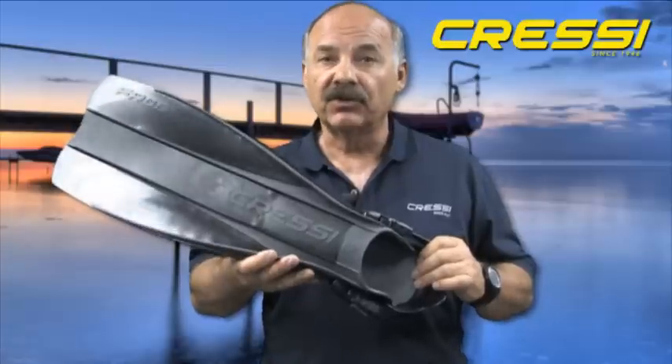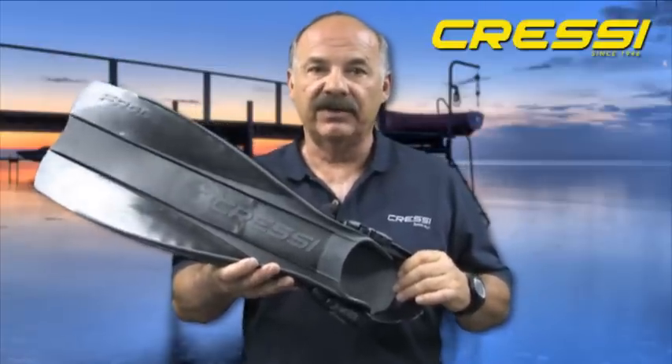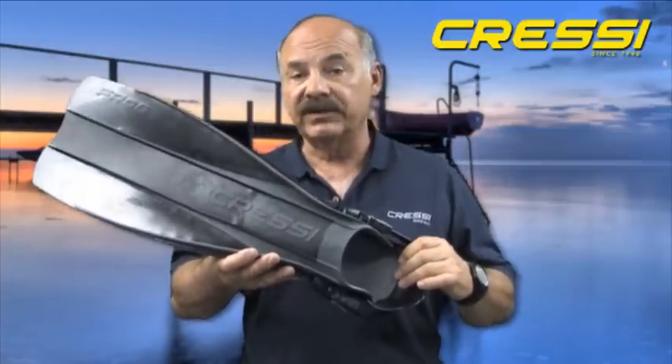It's a great general purpose fin that works very well for the entry-level diver as well as the advanced diver. It's made of a material that is extremely durable and will hold up for years of heavy use. It also works quite well in rental operations.